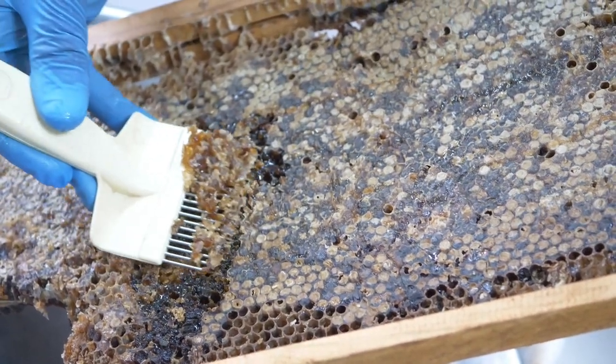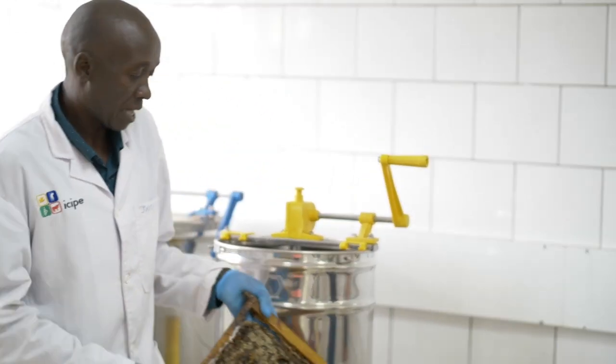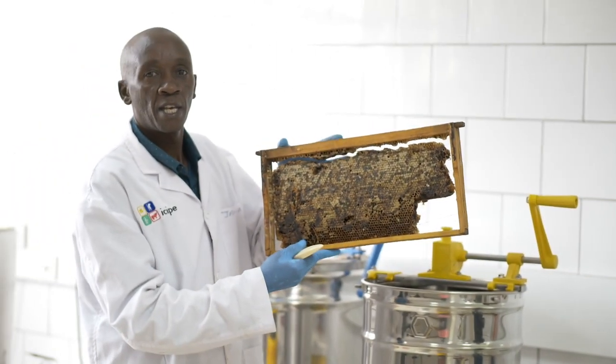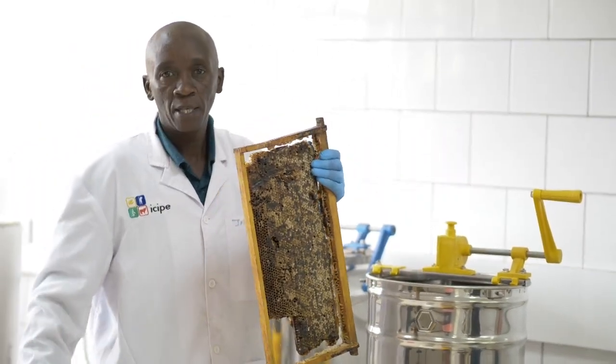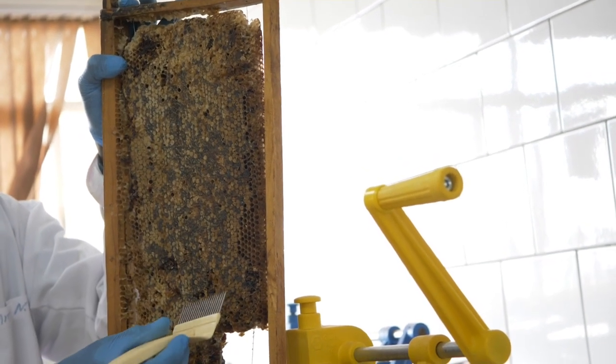The uncapping fork is for removing cappings from the honey. For the farmers, we agreed on hygiene. When they harvest honey from their frames like this, they are able to put it in their buckets. So once you take it to processing, your pure honey should be capped like this.